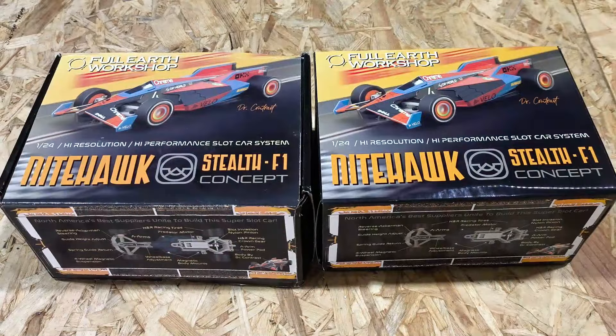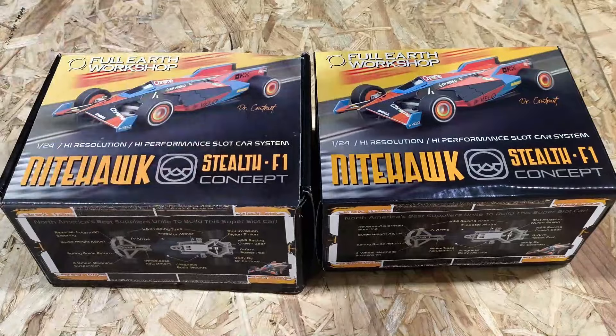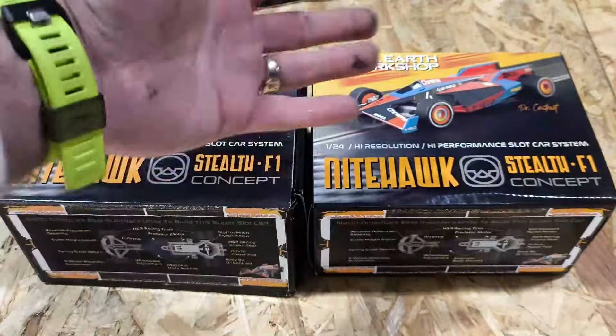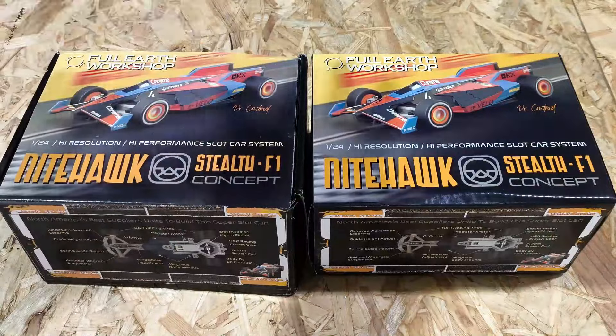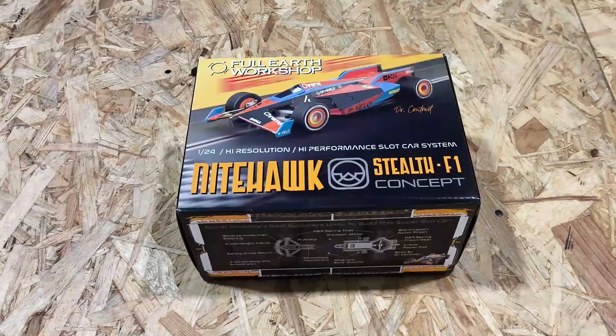Now let's look at the evolution. If you haven't seen the original version, this is the original car we did, which was going to go on sale. We've got some changes to it now to make it perform better and a bit more user-friendly. We'll make some change differences when you get inside, but let's check out the box art.